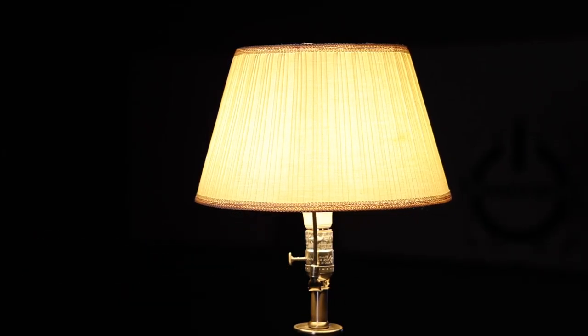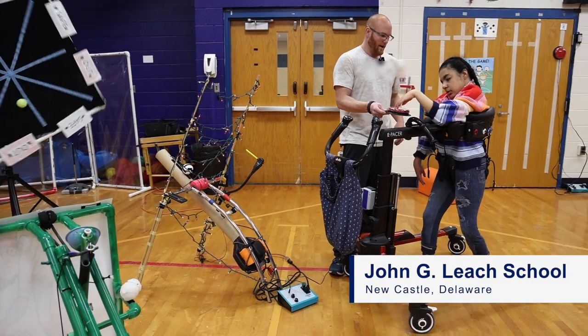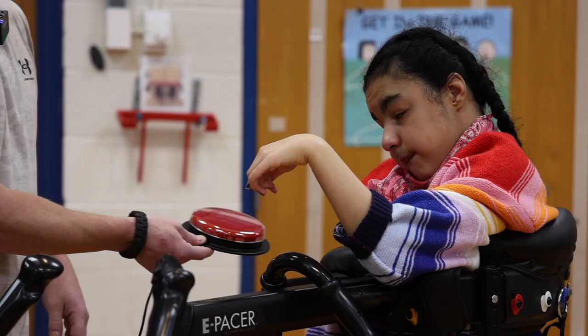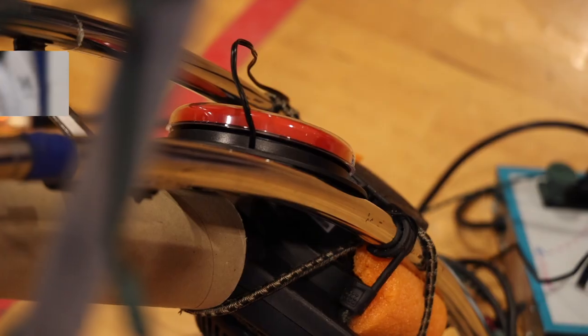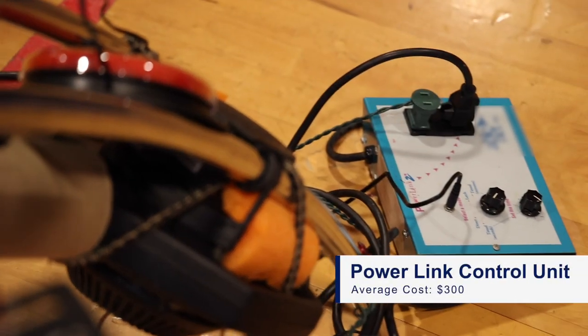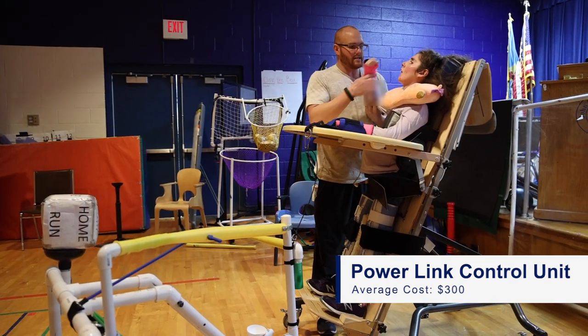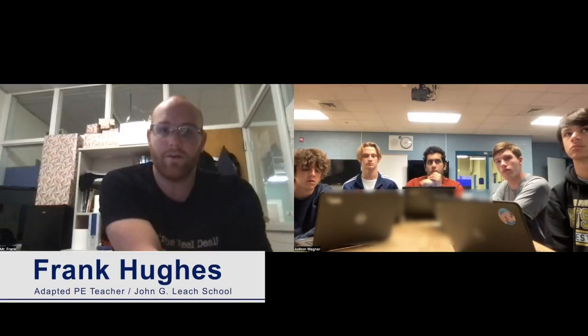Some daily tasks that seem easy present unexpected challenges for the millions of Americans with independent living disabilities. Devices like the one shown here, called power links, allow those with physical disabilities to control appliances with an assistive switch. However, these can be cost prohibitive for those who need them most. Cost is huge in special ed — everything is so expensive. When you have a person with disabilities, the markup on every product is massive.